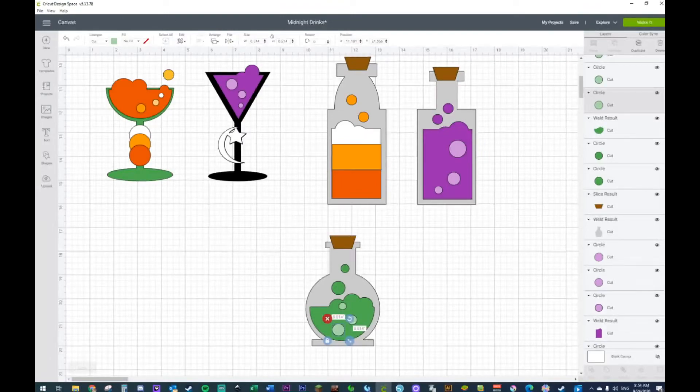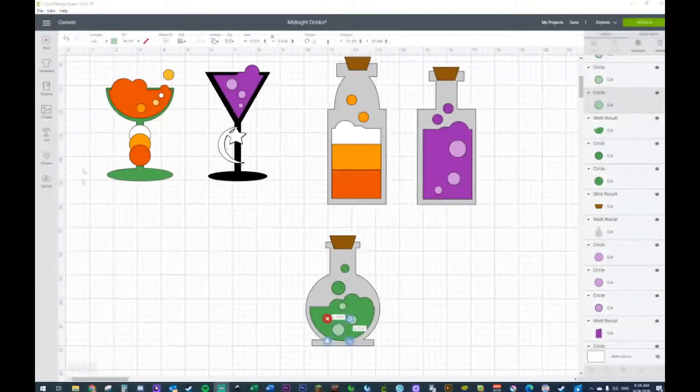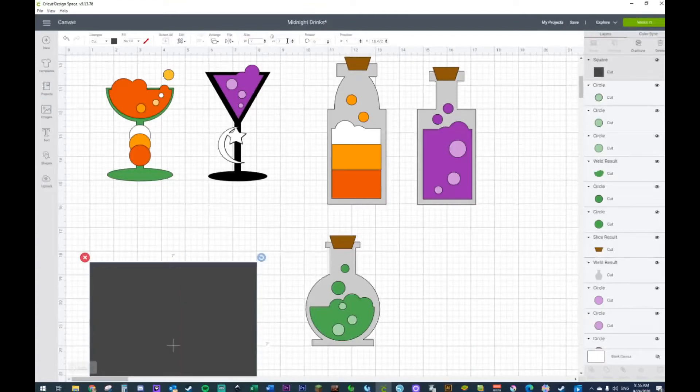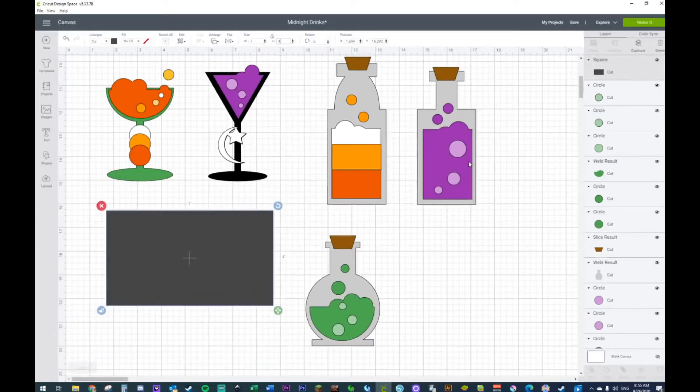Now to make it look like a recipe card, all we're going to do is grab ourselves a square, take it off the lock, and go over to the size and put four inches — seven by four. We've already tested it out — the furthest you can go is nine by six and a half for print and cut. This is going to be the size of our recipe card. I think I'm going to do two different types.